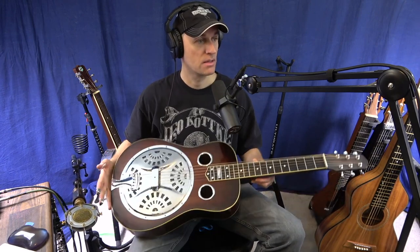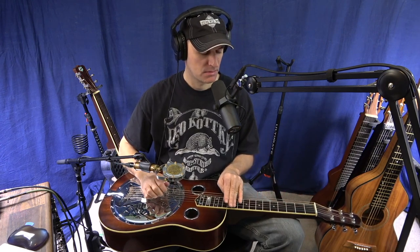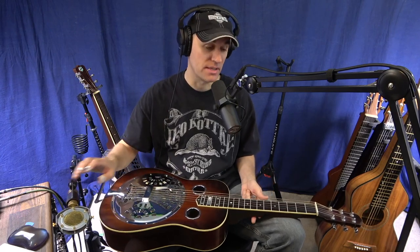This particular one is a Meredith — it's made by Tudor Meredith. It's all mahogany. I really like mahogany as a wood for resonator guitar. It just has a warm sound to it; it's not overly loud or bright. So that's what that sounds like. Let's go ahead and grab the tricone now and show you the difference between the two.